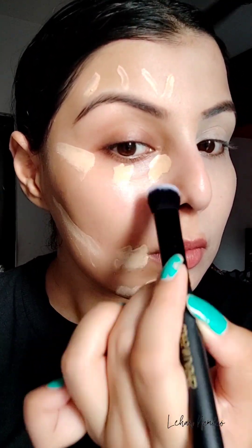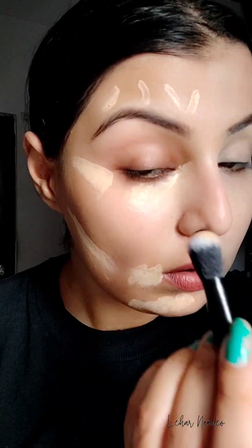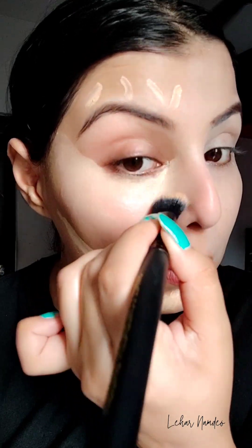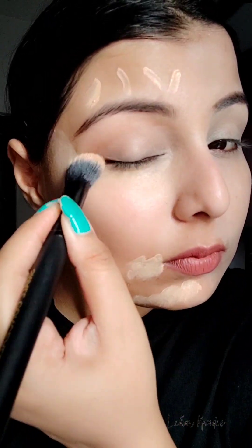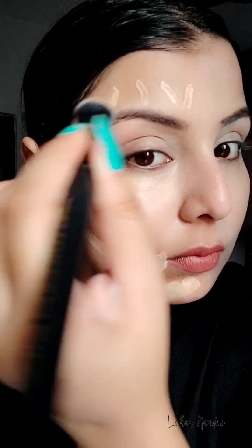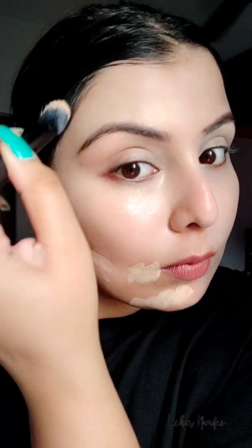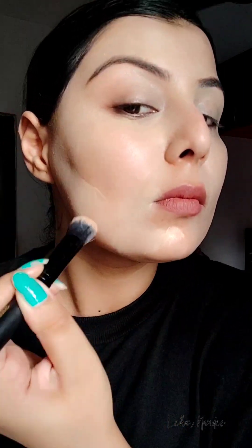With the help of this round concealer brush, I start blending the concealer on the under eyes and other parts of my face. You don't have to put in a lot of effort while blending this because it's highly blendable — it gets blended into the skin so seamlessly. If you are a makeup beginner and want to learn good concealer application, you should definitely give this concealer a try.